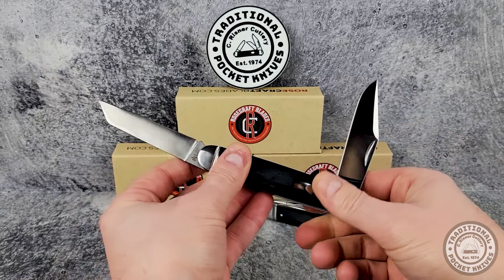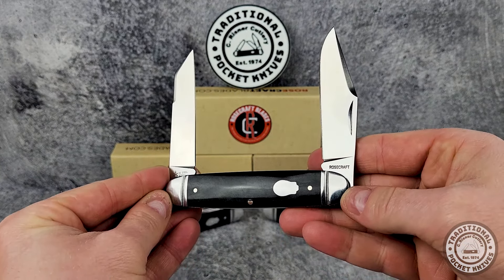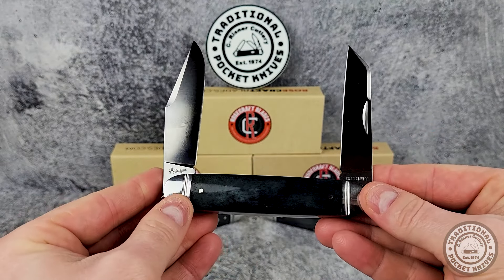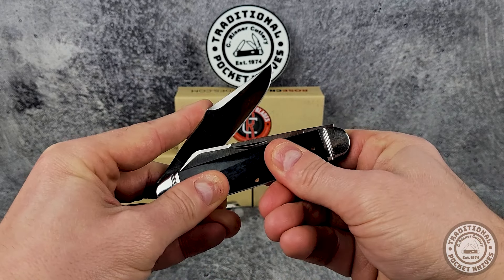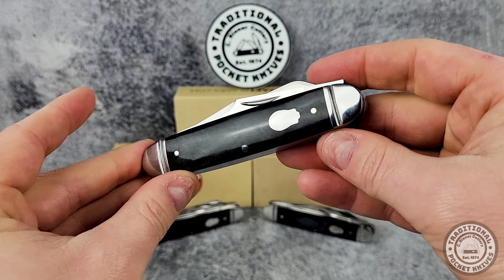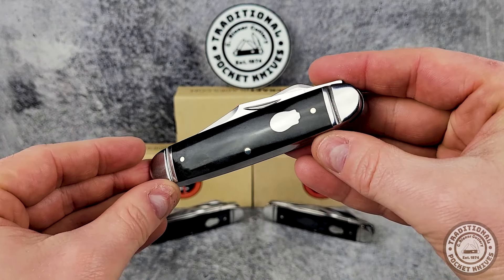The fit and finish on these Briar Patch Jacks is just what you'd expect if you've held a Rosecraft before — they're very well done. The half stops are nice and firm, the handle and bolster are fitted very well, there are no gaps in between, and all the pins are flush with the handle without any cracking. If you're looking to get into slip joints or expand your collection, the Briar Patch Jack is a pretty good option. Rosecraft does a really good job of bringing premium quality slip joints to the market at a very comfortable price.